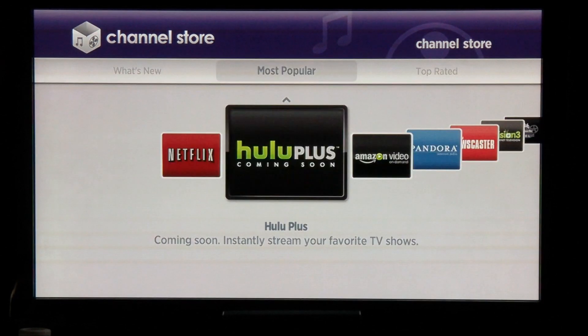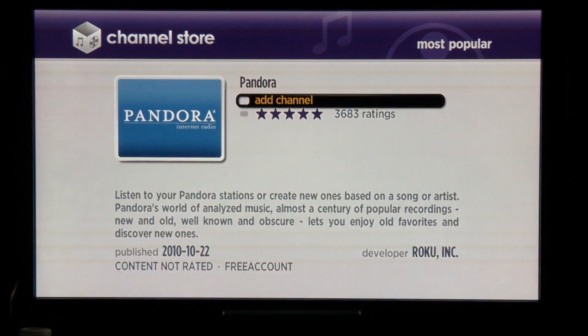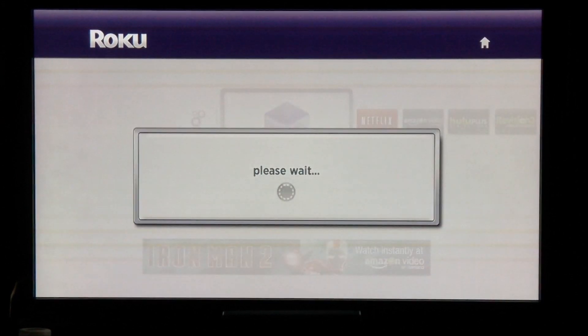In Most Popular, for example, scroll through the channels, find one you like, click OK and add the channel. This adds the channel to the main screen. Use your back arrow to go back to the main screen. It'll take just a moment while it uploads the channel and the channel will now appear in your main area.